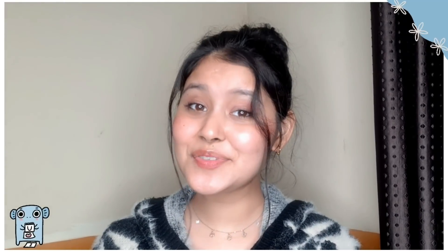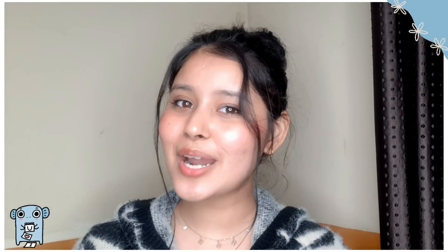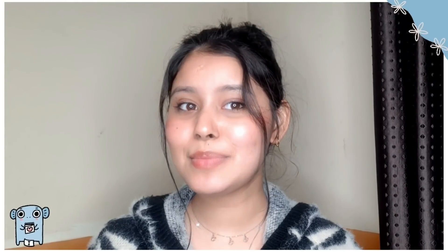So guys, that's it for today. I hope you enjoyed the video. If you liked it, please like the video and subscribe to my channel. Don't forget to subscribe. I will see you in the next video — till then, bye bye!